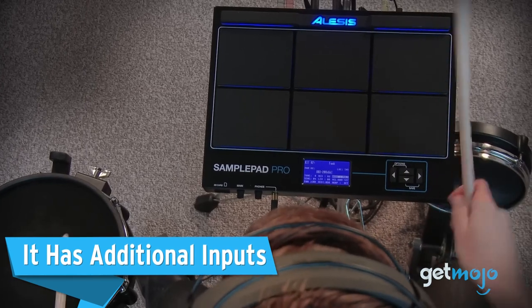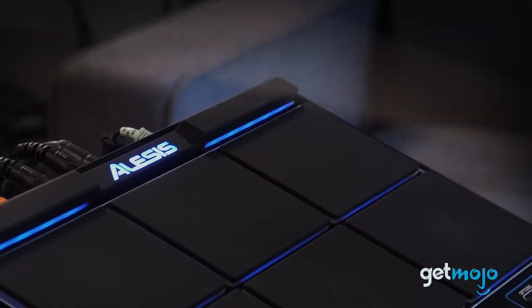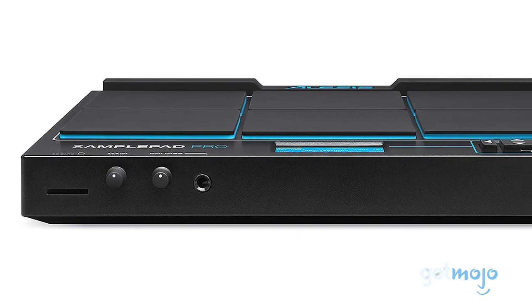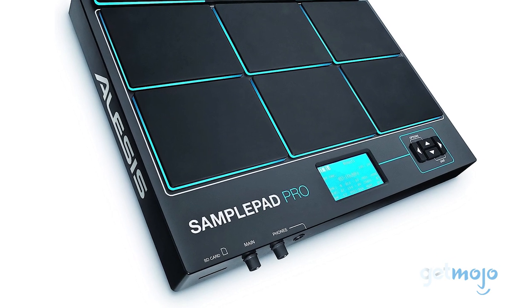It has additional inputs. The Alesis SamplePad Pro isn't just about sound and samples — it's also about connectivity and expansion. If you're looking to amplify your drum setup, the SamplePad Pro has you covered with two inputs for two additional drum pads.